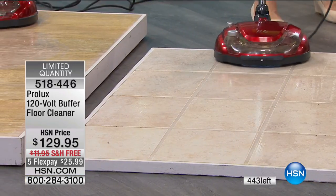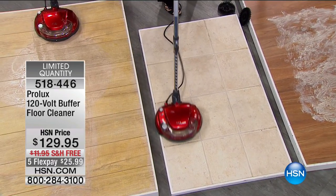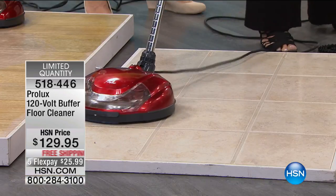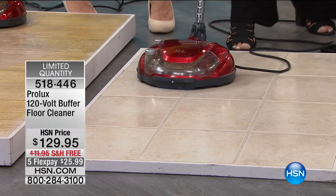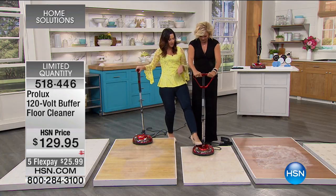Callie tries the machine herself and marvels at how it almost feels self-propelled — it just glides. At only seven pounds with 1,500 RPMs in the rotating discs, you get a streak-free finish because the discs rotate in a pattern that eliminates the streaking you'd get from a traditional mop going back and forth. To turn it on, just pull the handle back — that's all. You really do feel professional using it.